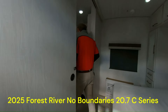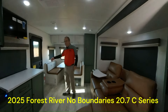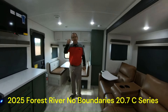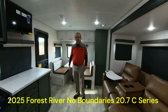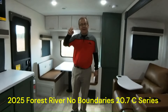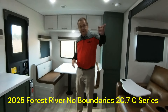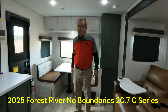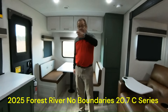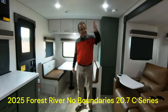So, 2025 No Boundaries 20.7 C-Series - where can I find it? M60 RV. Our phone number will show up - you can call us or you can text us. If you don't feel like talking, we will text back to you - you'll talk to a live human being, not AI generated. We like to say you come in as strangers and you leave as friends. We're not some big corporation - you can come in and talk to the owners. Can't do that a lot of places. We want you to go out and have a great time with your family, see this beautiful country of ours. Another saying we have: outdoors for less.